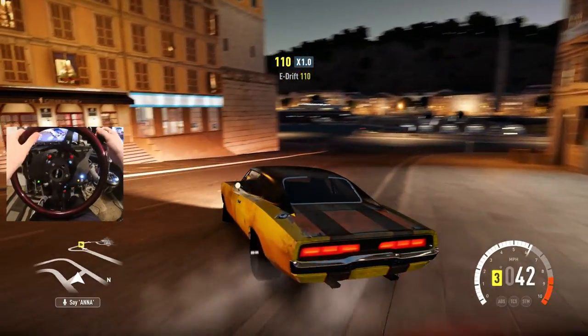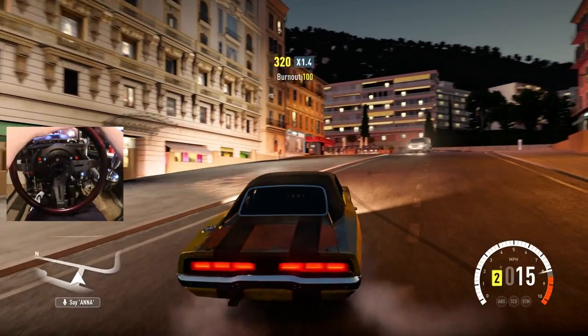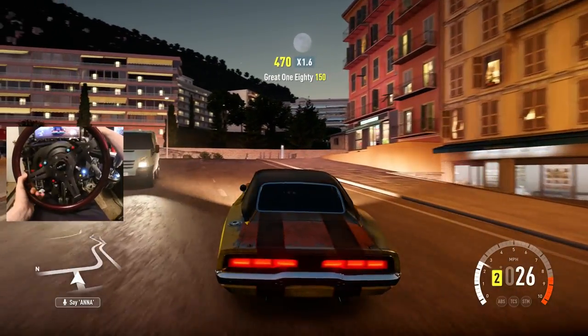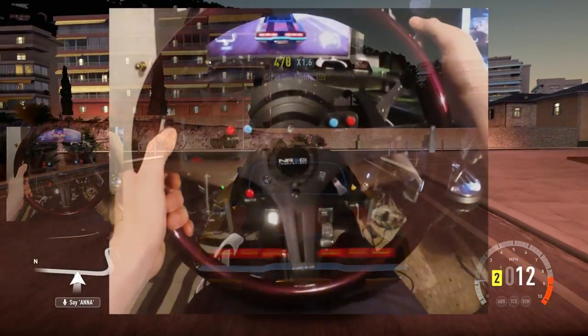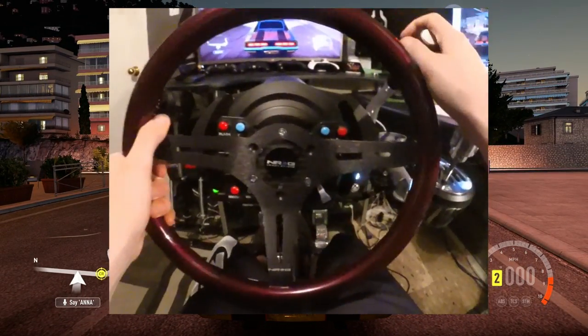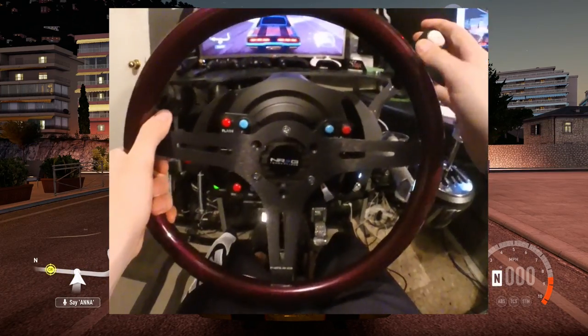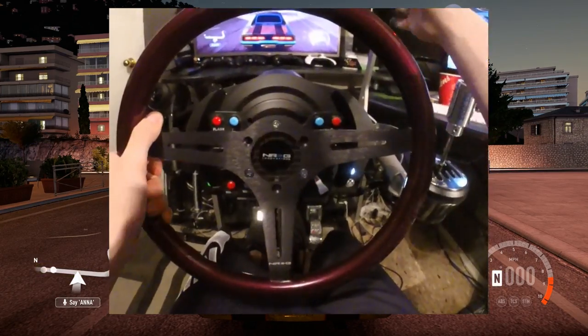I can just sit here e-braking all day — no problem. Want to flip a U-turn? E-brake that. The best part is it's right here, easy access. I let go of it right away — boom, second gear. Or if I'm in third gear, let go, second gear. It doesn't bang when I let it go.